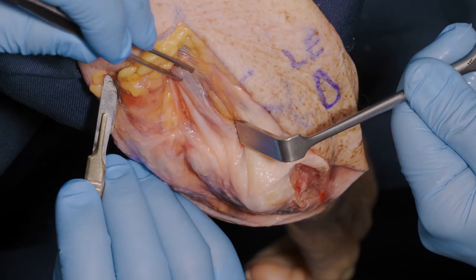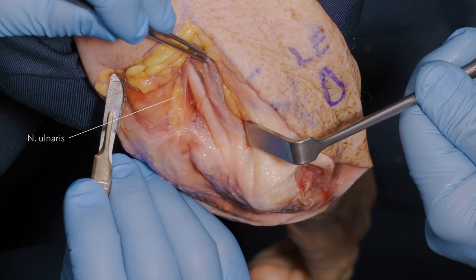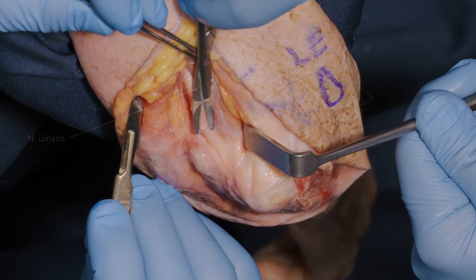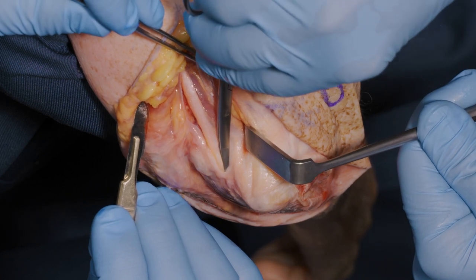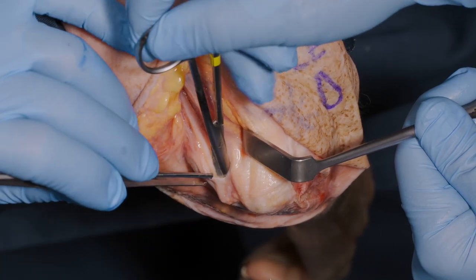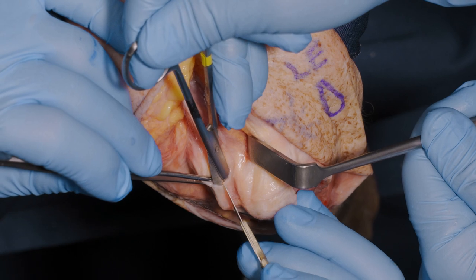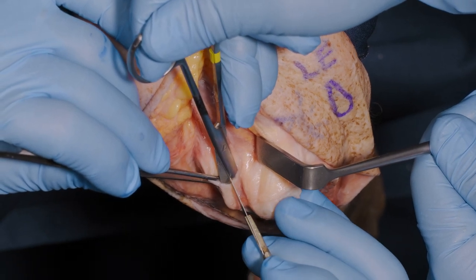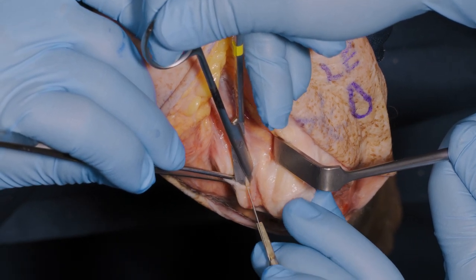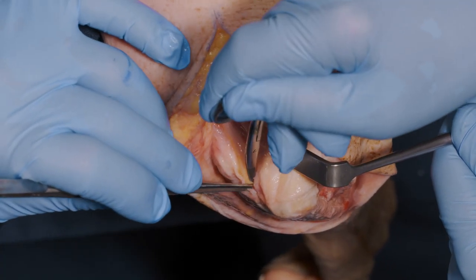The nerve is found under the medial border of the triceps. A good safe trick to identifying and then elevating and freeing the nerve is to pass a pair of small iris scissors into the canal and then incise the roof of the canal, protecting the nerve from harm as we do so.